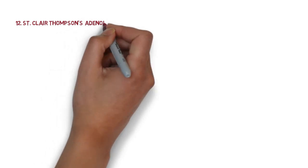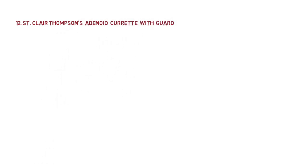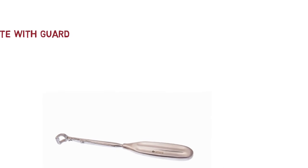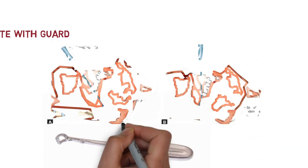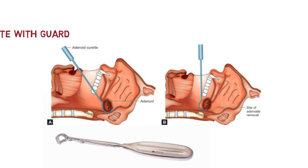The next instrument is the St. Clair Thompson adenoid curette with guard. Look over here — this is the image of the St. Clair Thompson adenoid curette with guard. This instrument is used to curette adenoids by a technique known as the blind technique. The curette is introduced behind the soft palate with the blade facing down.